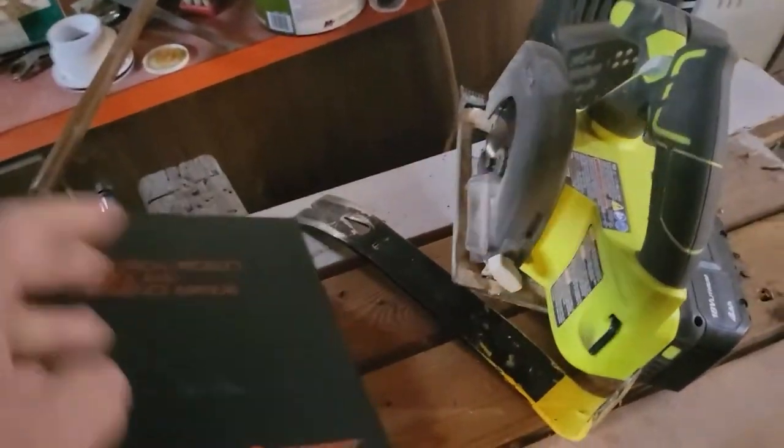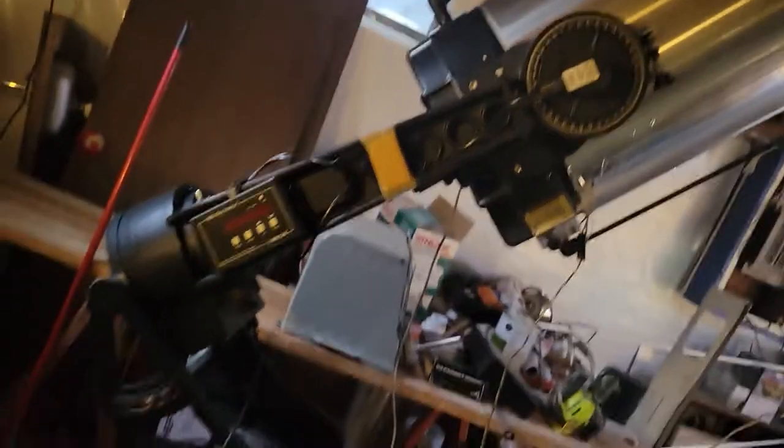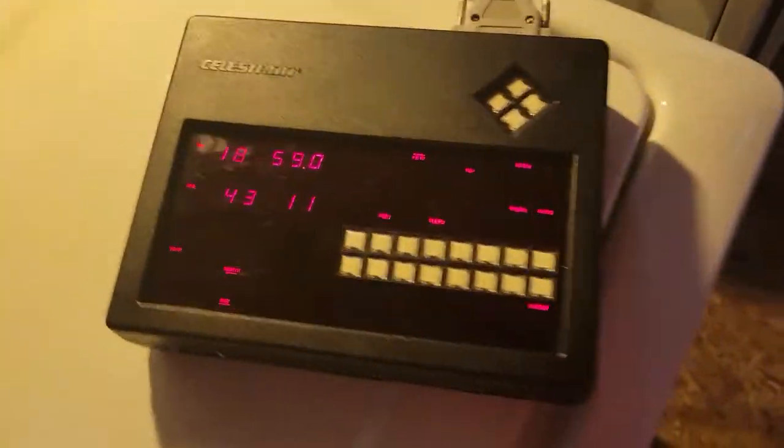Follow along as we go back and play with some 1980s technology here with the CompuStar and see how they used to do it back then.